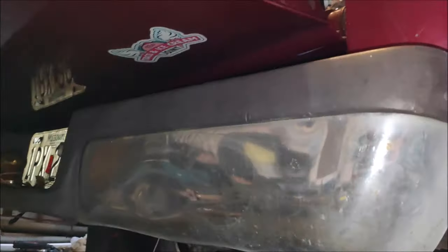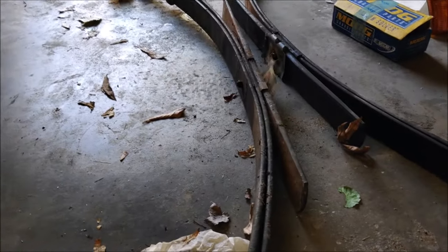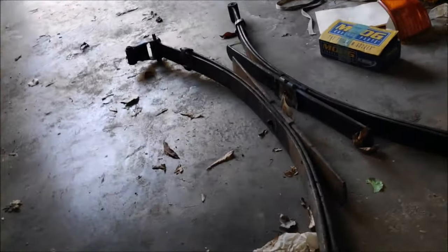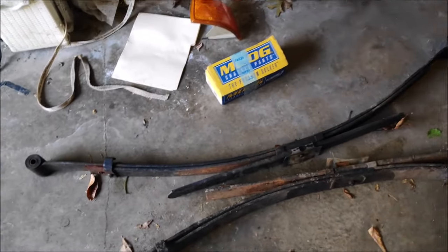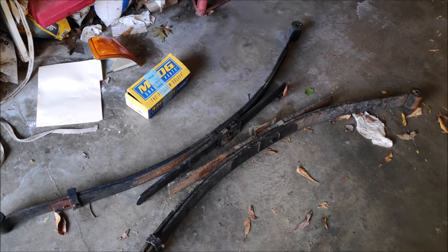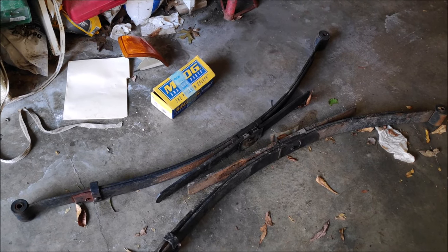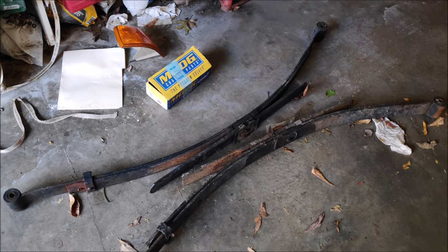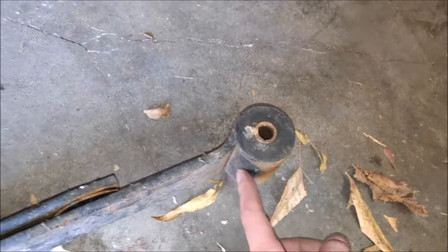I went to the salvage yard and picked up used leaf springs for forty dollars. New ones are pretty expensive — shipping alone is like 150 dollars, and new leaf springs are about 100 to 150 dollars a piece. The junkyard is a good way to go if you find ones in good shape with good bushings that aren't damaged.